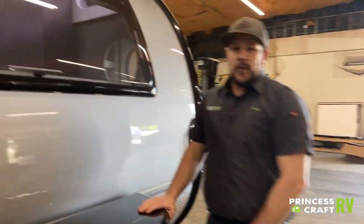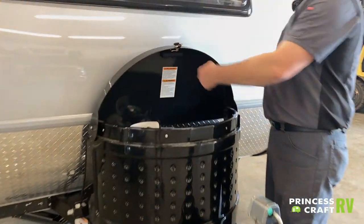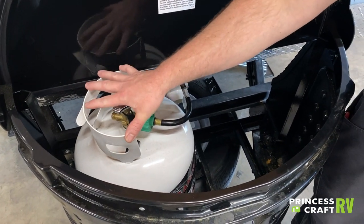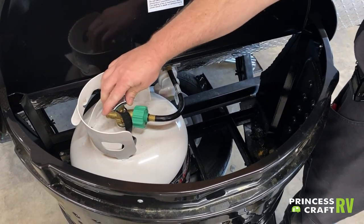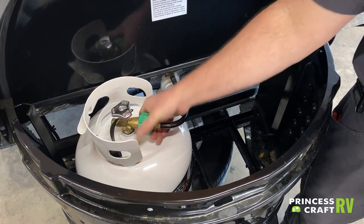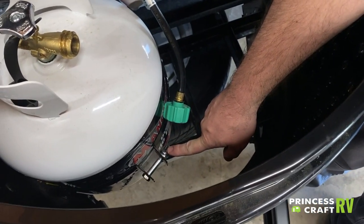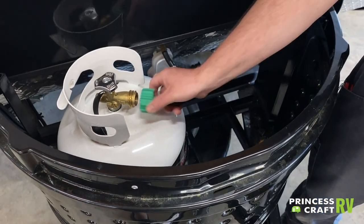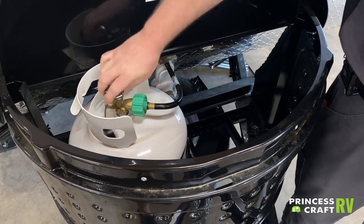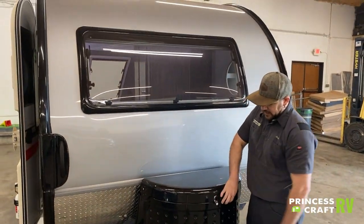Moving up here is where our propane is stored inside the cover. To open, just turn this latch and lift the lid. Inside you'll find your 20-pound propane cylinder — you can replace, exchange, or refill it. Just close your cylinder, remove your gas line, loosen the wing nut, and pull the cylinder out. Drop your new one in, reconnect the gas line, turn the cylinder back on, close the lid, and lock it shut for travel.